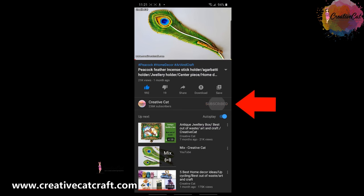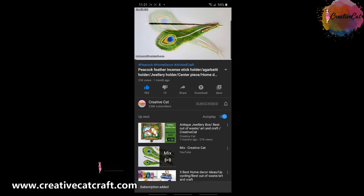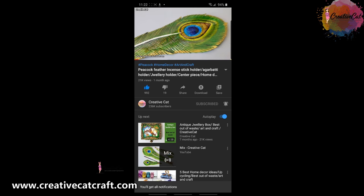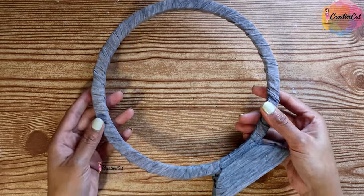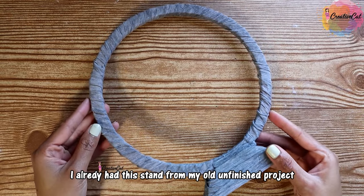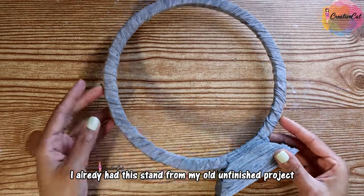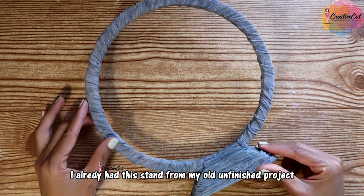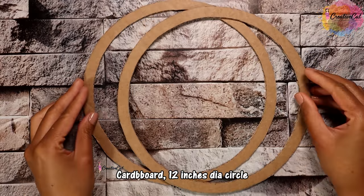Hello and welcome back to Creative Cat. Subscribe to Creative Cat, press the bell icon and select all notifications so you will get notified whenever I upload a new video. I had this unfinished project I made a few months back — it was just a stand I made for something and couldn't finish. I'll quickly show you how I made it.